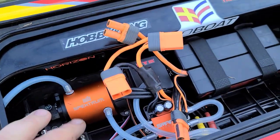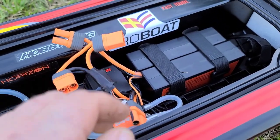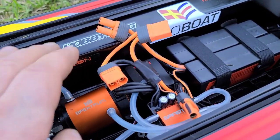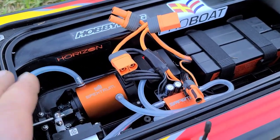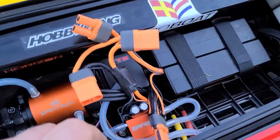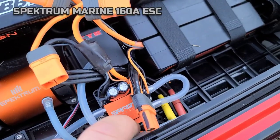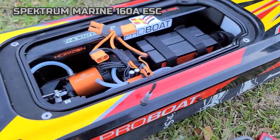As far as I can tell, the electronics are ironclad. I've had the ESC up to about 160°F once with a big prop on it. Normally with 100C 5000 packs, my temps are in the 130s to 140s on the ESC, and the motor is always under 100 degrees. You could put a 160-amp ESC in this boat and really suit it up, and I like the fact that they included a mounting position for the 160 so you can just bolt it right in.